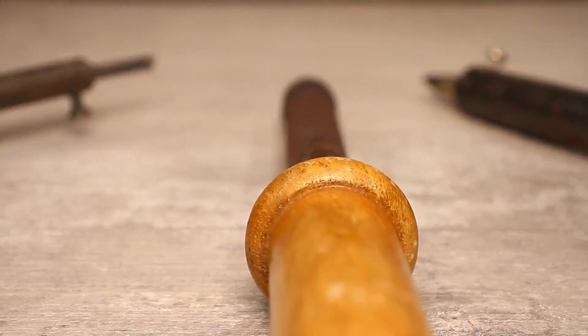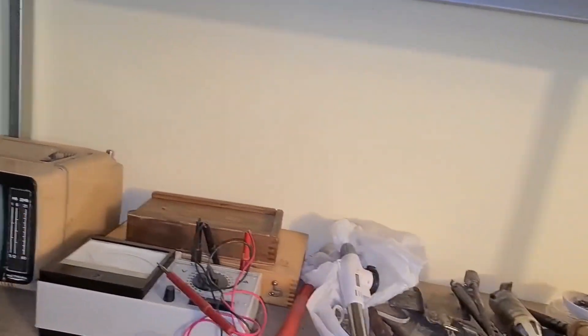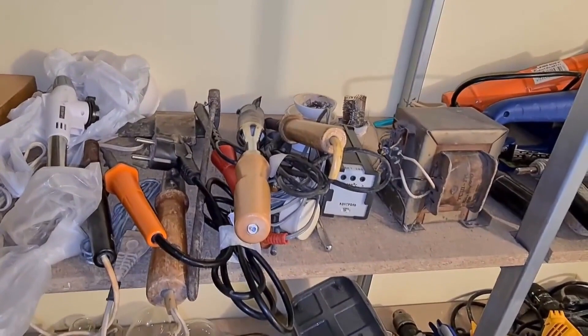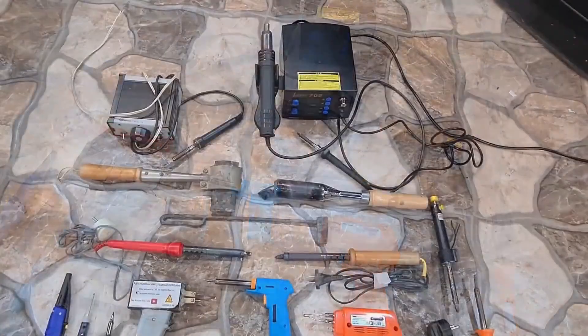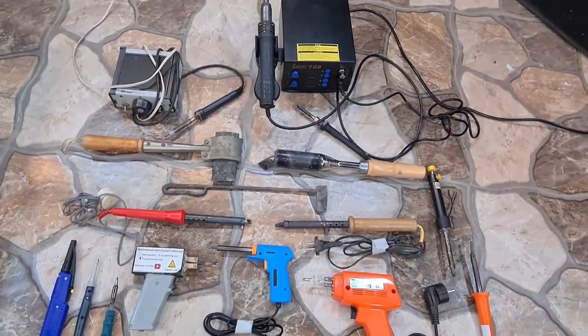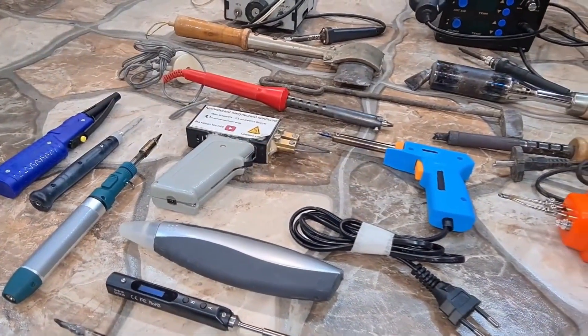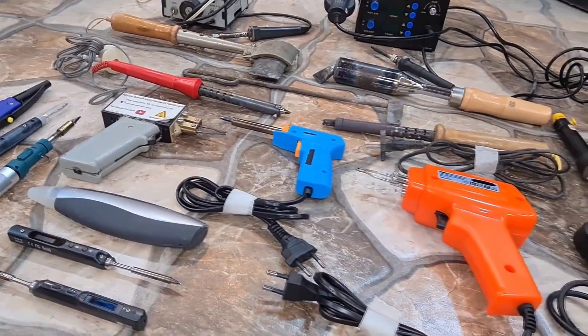Hello everyone. I'm walking around my garage, which has been converted into a storage room, and as I pass by the shelf where I have all sorts of soldering irons lying around, the idea came to me to make a big video about soldering irons. Today we will look at almost all types of soldering irons, their advantages and disadvantages. We will study both classic soldering irons and exotic ones — I'm sure many of you didn't even know they existed.